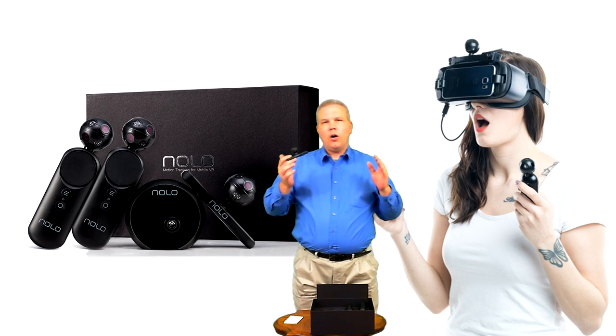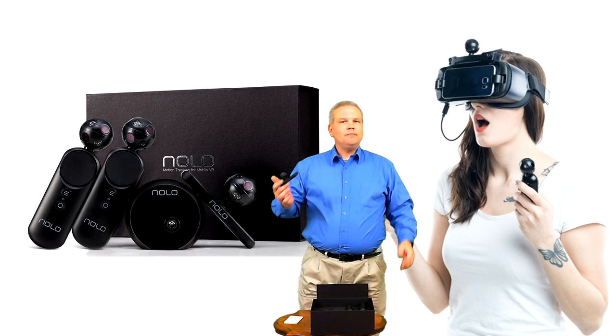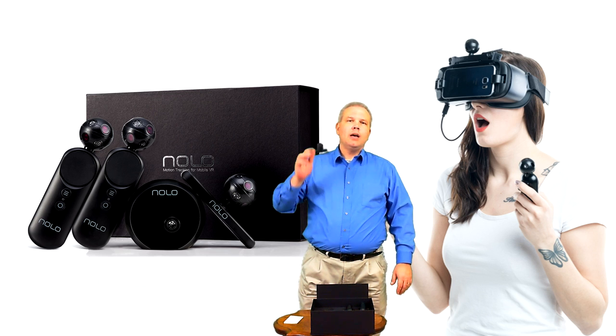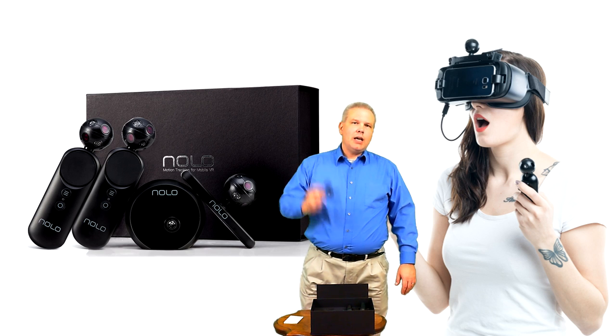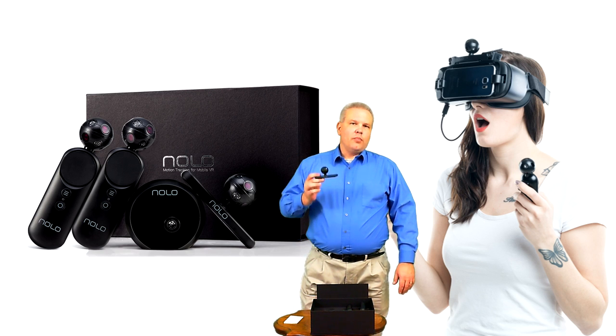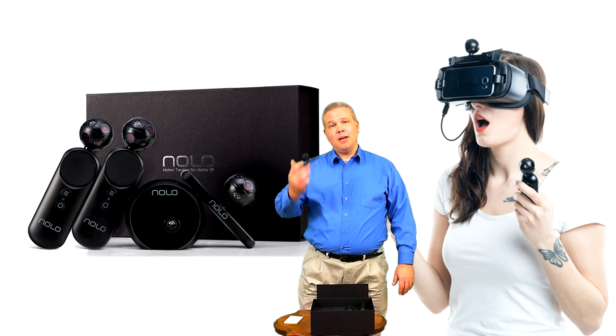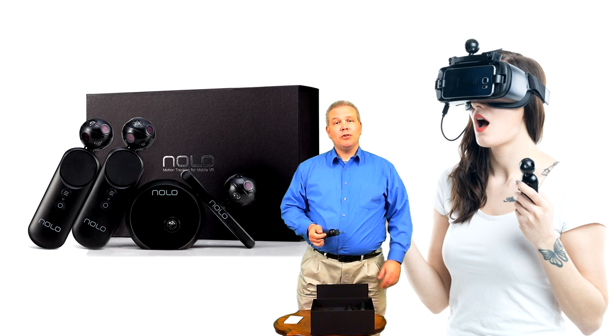Can't wait to get this all paired up and working. We'll be doing another video here shortly in the next couple of weeks showing you guys just how well it works. But for me, that's going to do it — it's unboxed, it's time to play. This is VR Gamer Dude signing off, y'all. Peace.